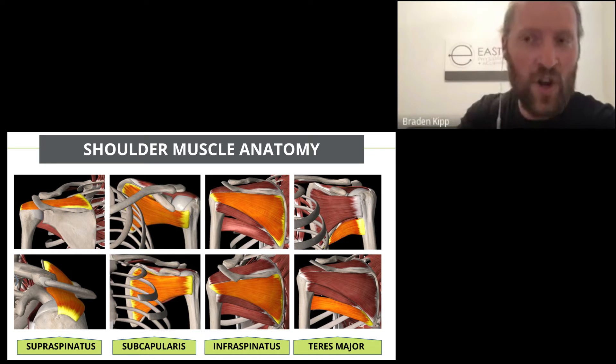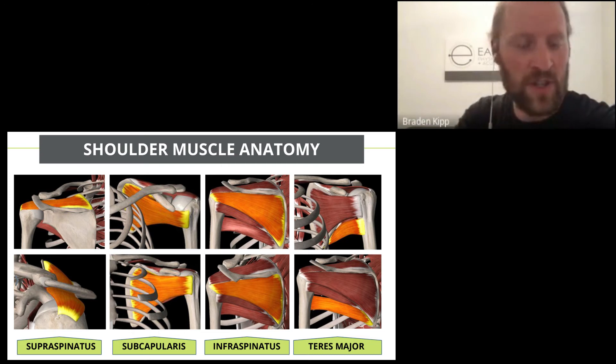If you need to know which rotator cuff muscles are tight and which are weak, that's probably something you need to see a physio for — they can tell you what you should be doing.